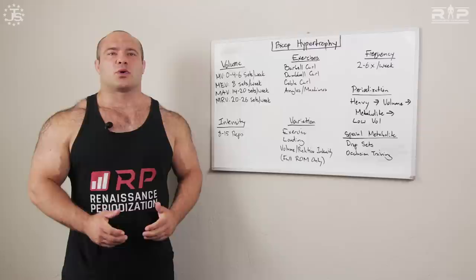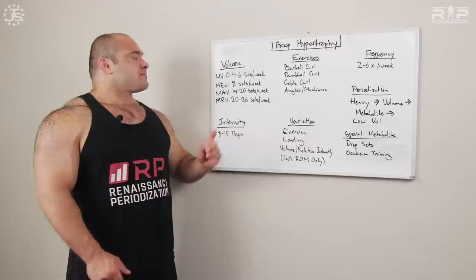Next up, minimum effective volume for biceps. For individuals who have been training for quite a while — remember beginners' MEV is one set per week — but intermediates and above, folks who've been training three years or more, usually anything below eight sets per week is not guaranteed to get biceps stimulated enough to grow. Minimum effective volume on average tends to be about eight sets directly per week. That could look like four sets of barbell curls on Monday and four sets of cable curls on Thursday.